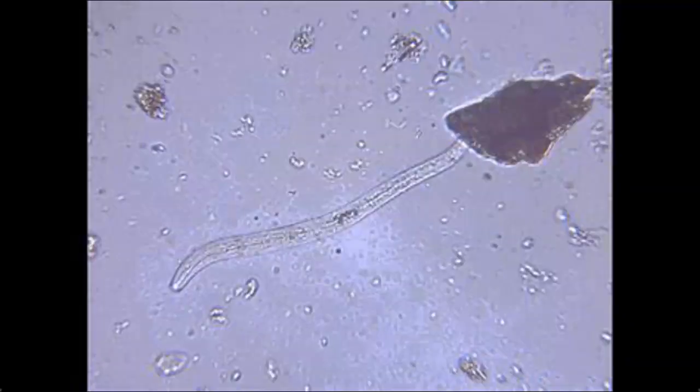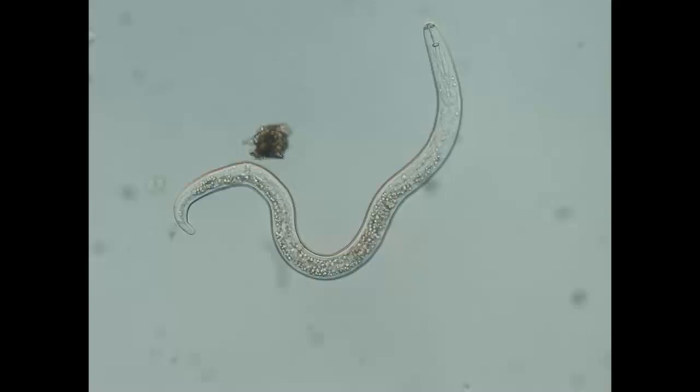A fungal eating nematode doesn't have a mouth — it has what looks like a spear. Under the microscope it just looks like a line. They use this spear to puncture the fungi and suck out the inside. These are actually good; they're not really killing the fungi totally, it just cycles nutrients. The third type is a root-eating nematode — these are the bad guys. They look very similar to the fungal nematodes except they have a little bulb on the inside of that spear. This bulb lets them push hard into the root, since a root is much harder than fungi. Just look for that bulb at the end of the spear.